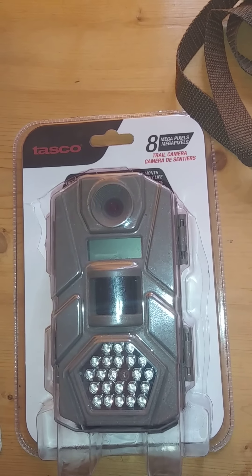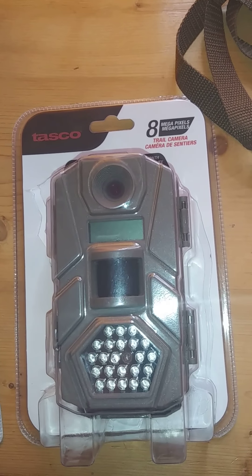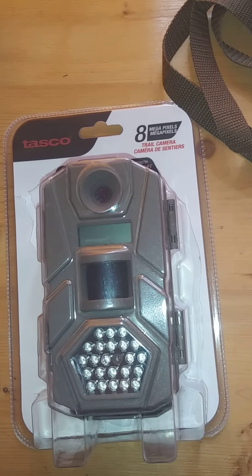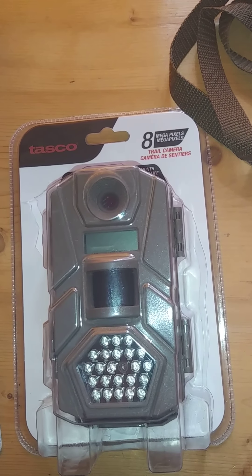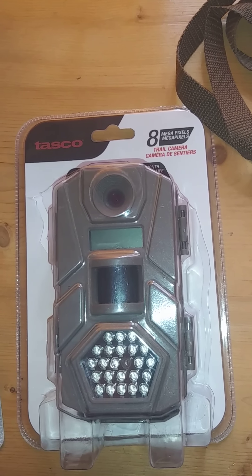Hey there guys. I just have a review for you today on this Tasco Trail camera. It's an 8 megapixel camera. I picked it up for around $45 Canadian. I have seen some other YouTubers showing that they got it on sale at Walmart for about $25 US.